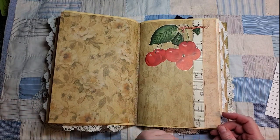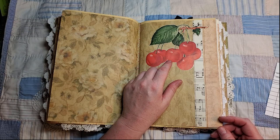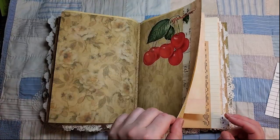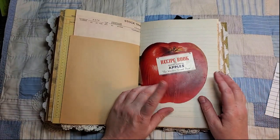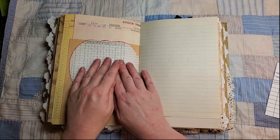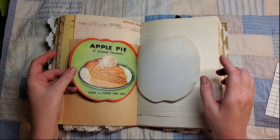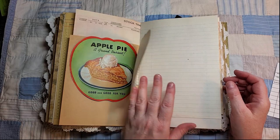I fussy cut out this cherry picture from a Life magazine ad — I didn't know exactly what I was going to do with it, but now that I had it cut out I had to put it in this journal because I loved it so much, so I just found a home for it. This is a recipe book for apple recipes — I cut another piece of paper so that you could journal inside but still see the image, because I think the graphics are awesome. 'Apple pie — it's good for you.' I agree.